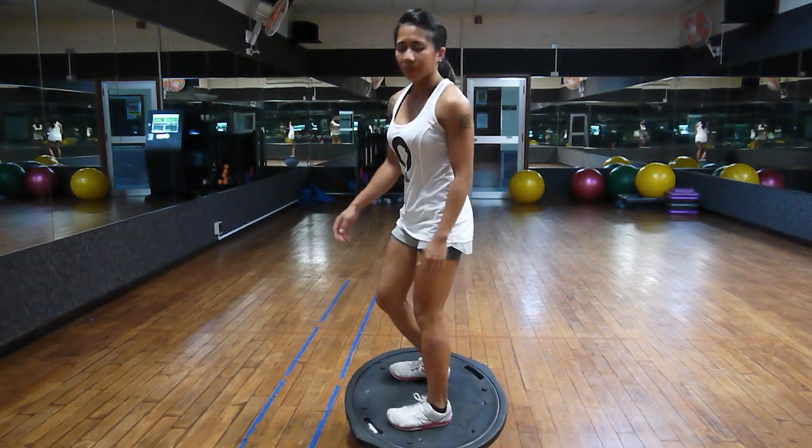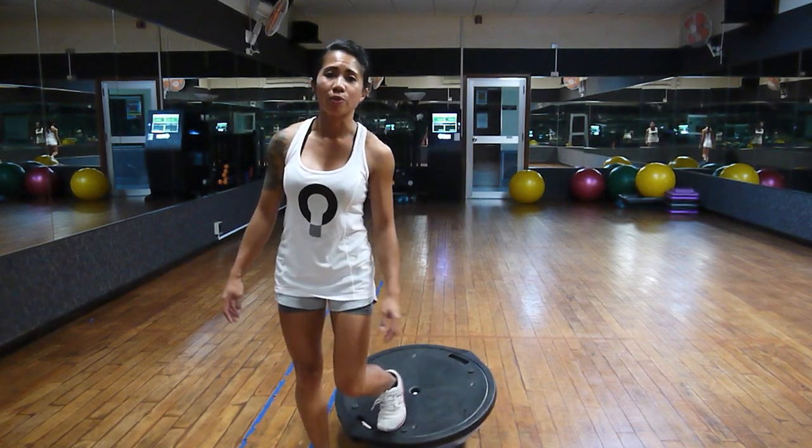I hope you guys find that tutorial useful. If you do, please like and subscribe to our channel for more videos like this. This is Princess from Functional Patterns — thanks for watching.